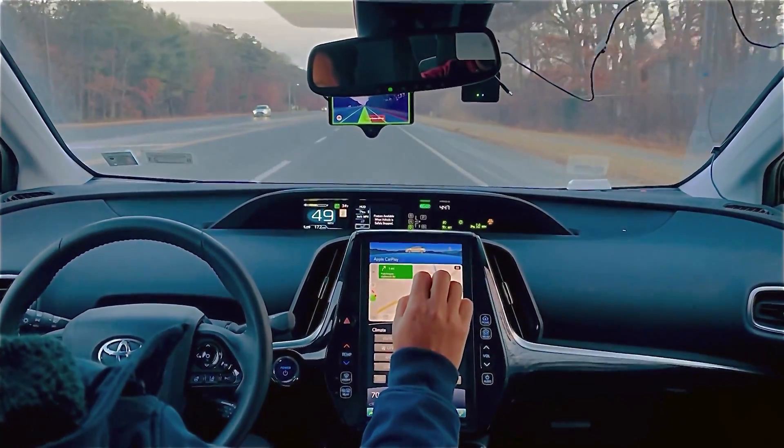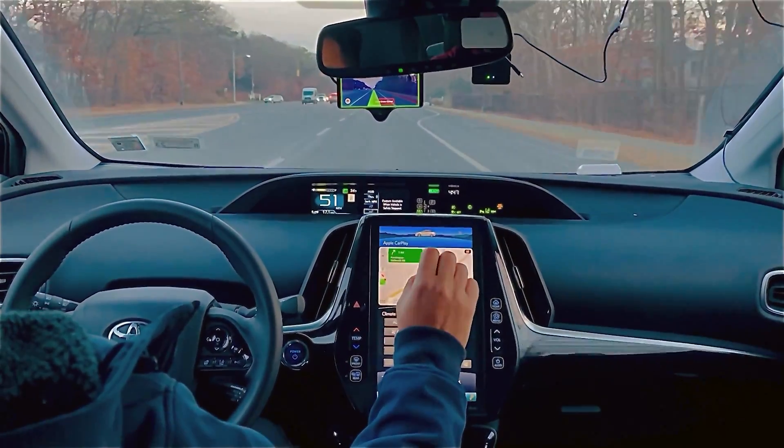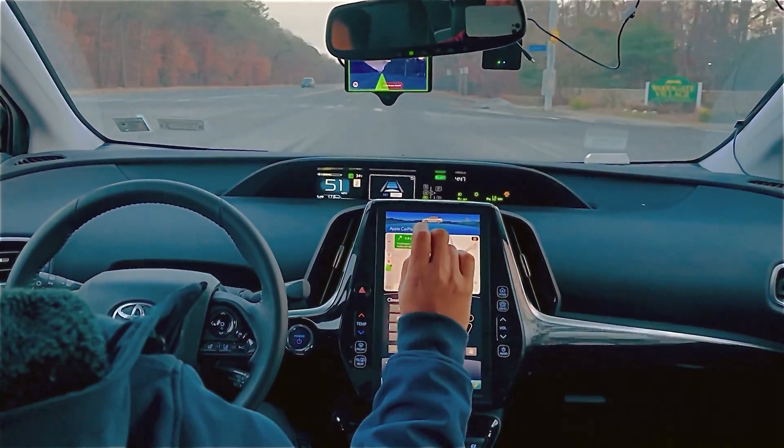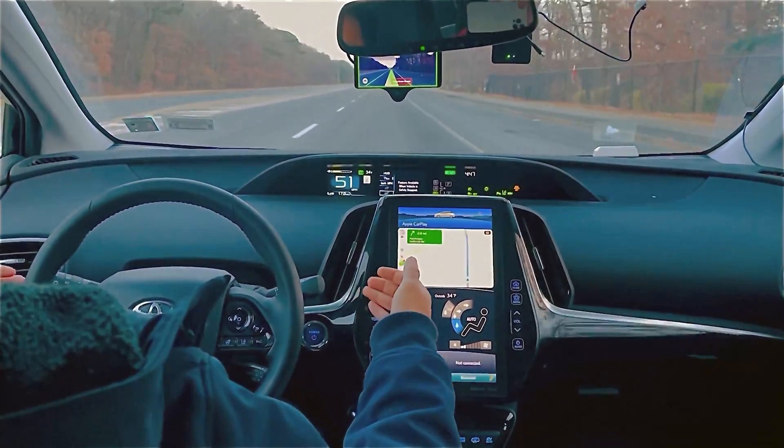I'm using a Toyota Prius Prime 2021. It works best with Toyota Prius, so if you guys are a Toyota fan, you can definitely buy this.